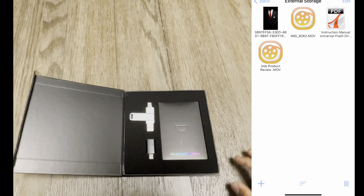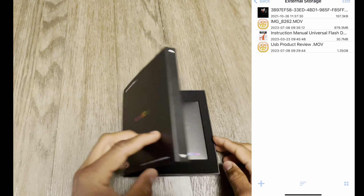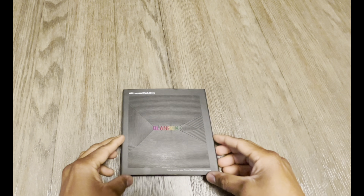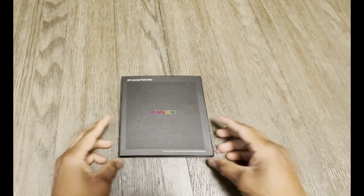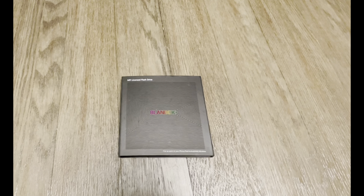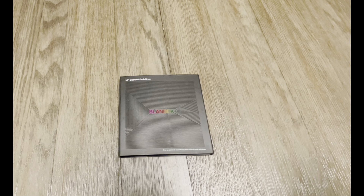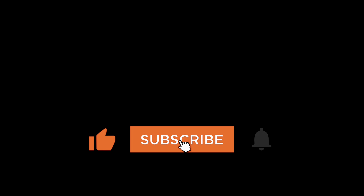But like I said, if you don't read the manual, you won't be able to know that you can change the view and you have to go into the internal and the external. But you can use this while it's inside your phone. That's my quick review on the Bandbox USB. Like and subscribe. The link to this product is in the description. Thank you for watching.